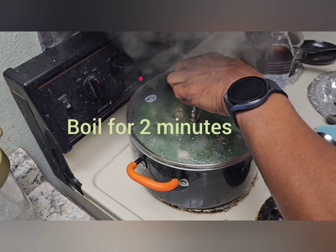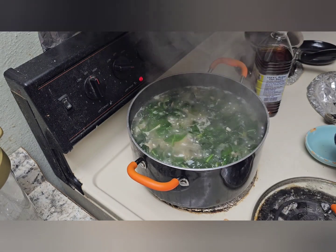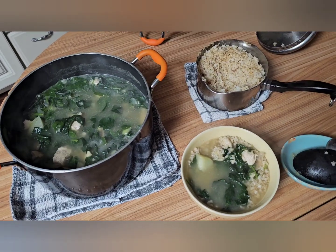Let it boil for a couple more minutes. That is delicious. Ready to serve, guys.